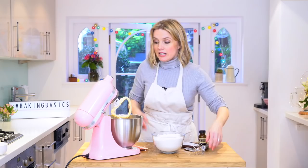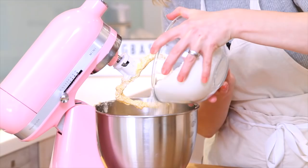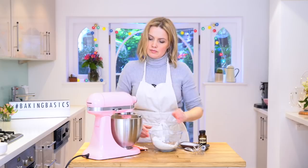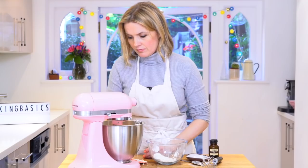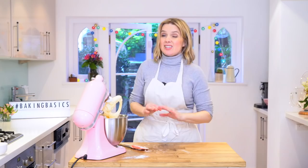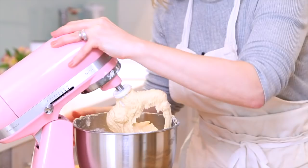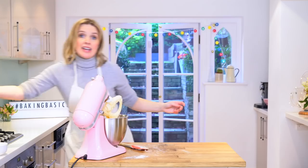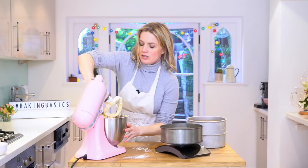Now I'm just going to add the flour on slow in about increments of three or four. Once the powder's disappeared I'll add the next bit. So that's all mixed in. Now it's time to pop it in the tins. It's a really nice idea to bake it in three layers if you can so it's really nice and light and fluffy, and the tins you'll notice are baselined and sidelined — that's going to make it much easier for you to get them out. So just weigh that in.